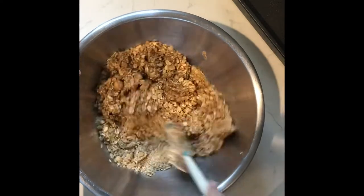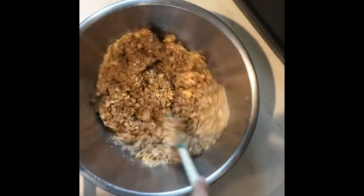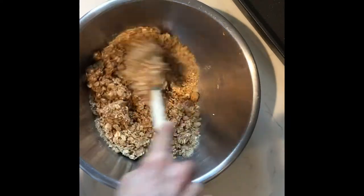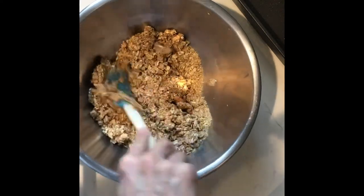Once the peanut butter and the honey are in with the granola, just keep on stirring until you see it all start to come together. It does require a little bit of patience, but at the end of the day this probably won't take you more than about 45 seconds to a minute.